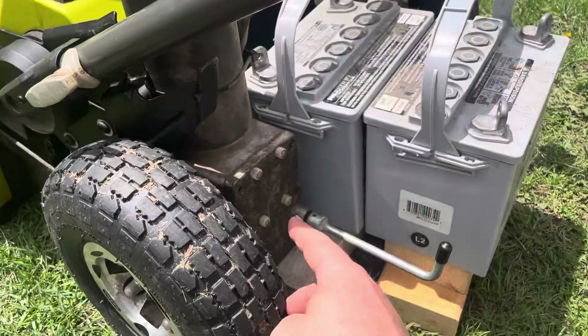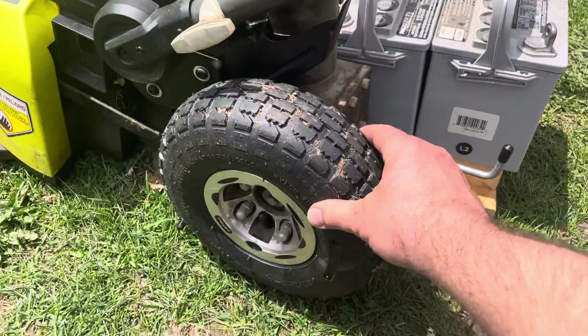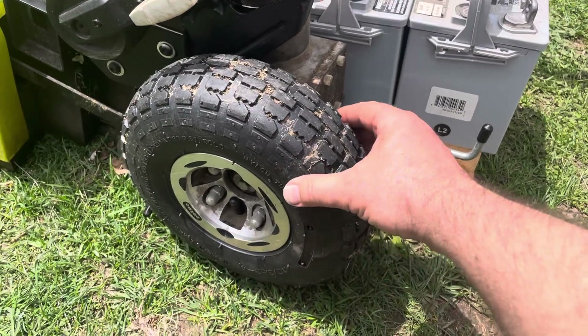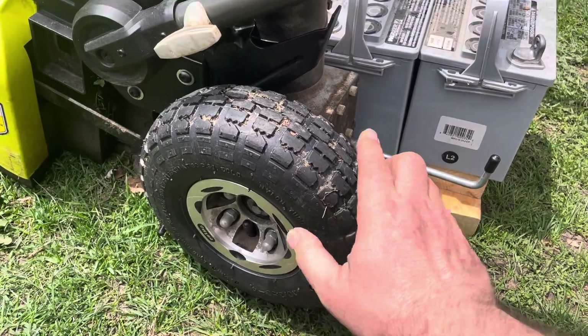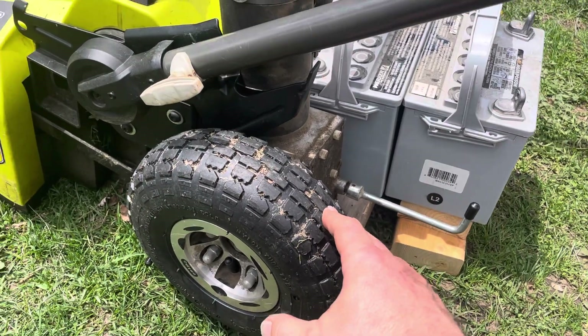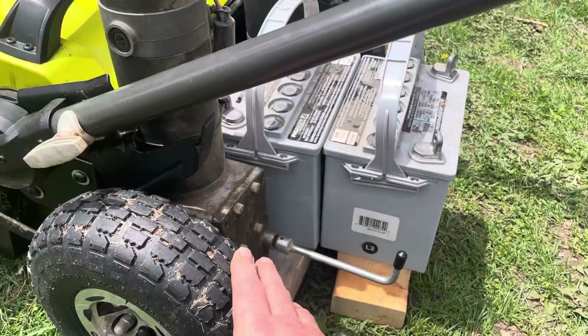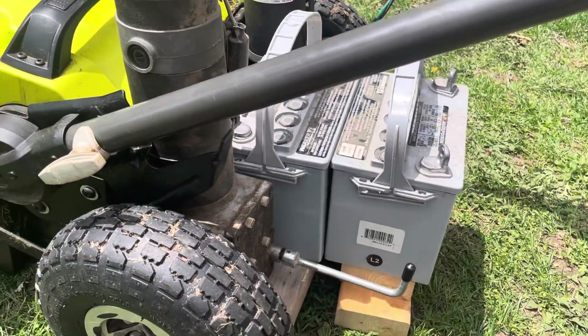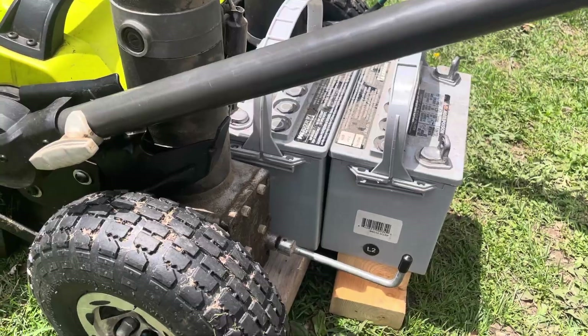So it's a motor, a right angle gearbox, and a wheel. I already got some Harbor Freight tires that I put on here because the original wheels were very smooth, like for indoor use. These are 24-volt motors, and the scooter had two 12-volt gel batteries and the charger built in.